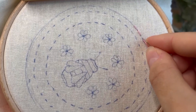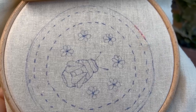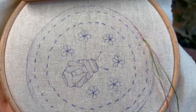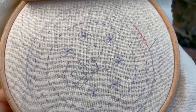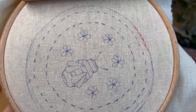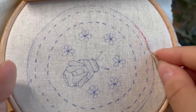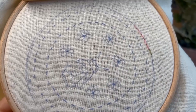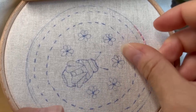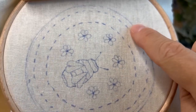This is a variegated thread I'm using, so the colors will change slightly. Continue this all the way around till you get back to where you started.